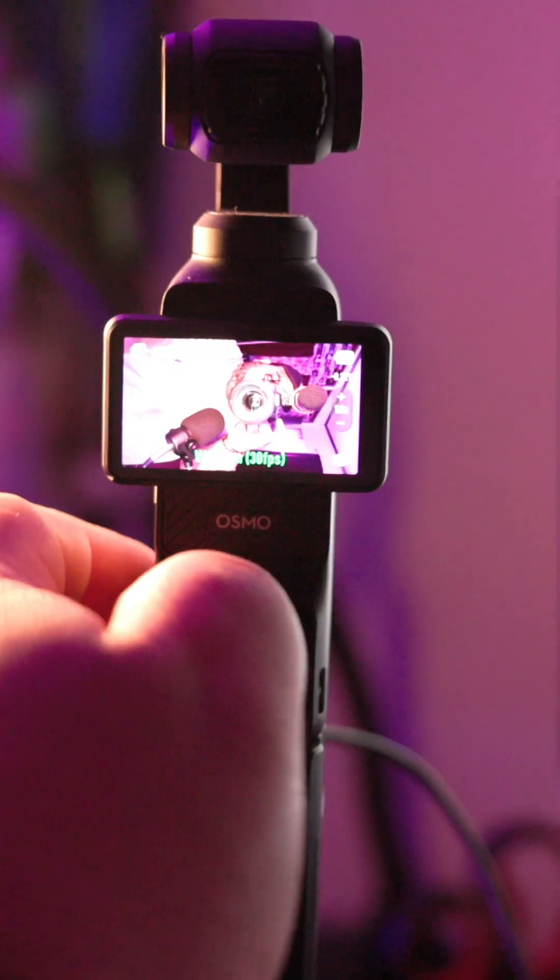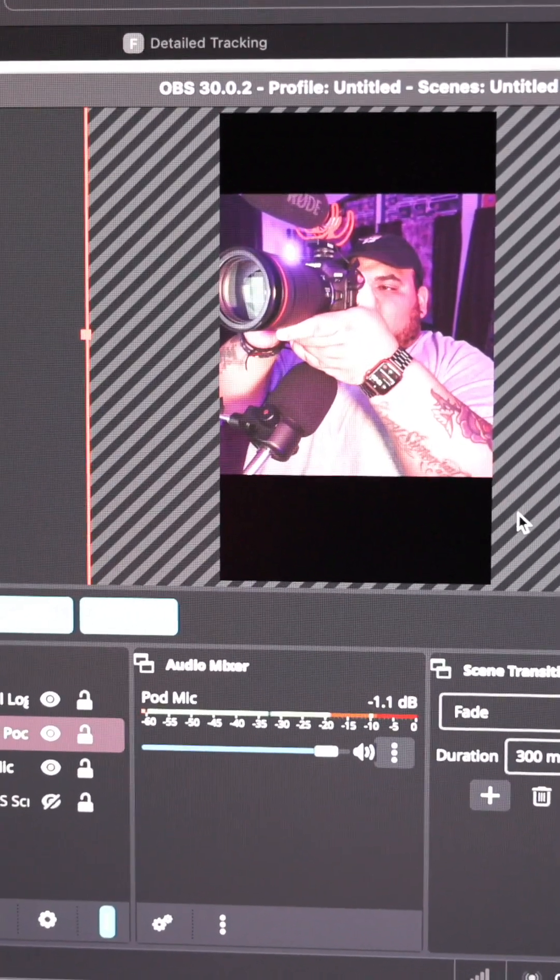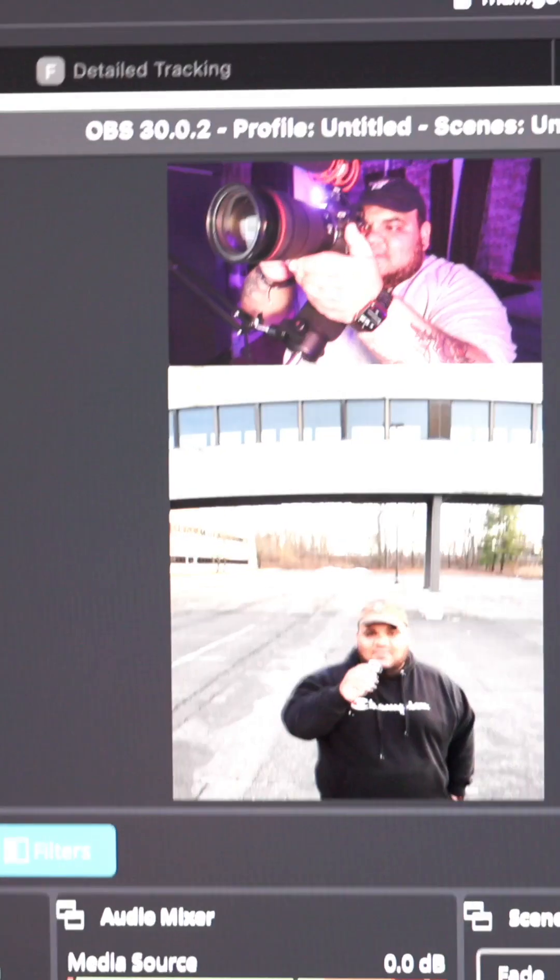But wait, there's more. What if you're streaming vertically but you want your image horizontally in a small portion of the screen while you're like playing a video game or reacting to a video or something like that, and you want that thing to take up the rest of the screen? Osmo can do that too — just flip the screen back, adjust your image in your streaming software, add your media source, and that's it.